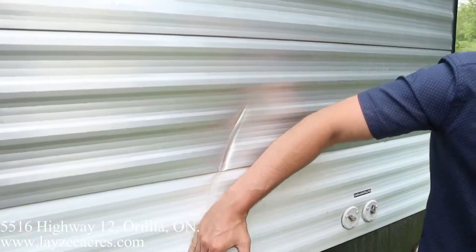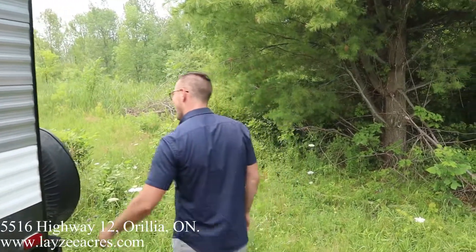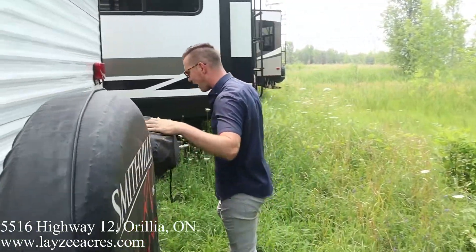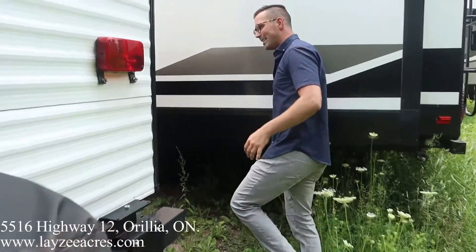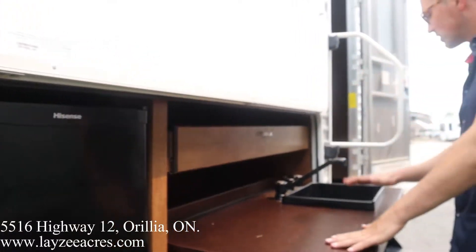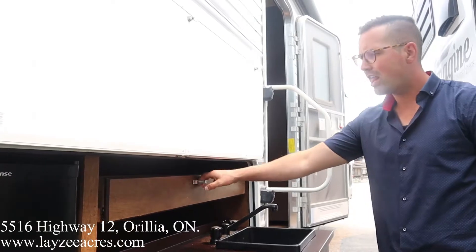There's a little bit of a mark through here from the previous trailer. Coming around to the back side, we got a full-size spare tire, a barbecue that rotates around easy peasy. Then in our outside kitchen we have a two cubic foot electric-only fridge.